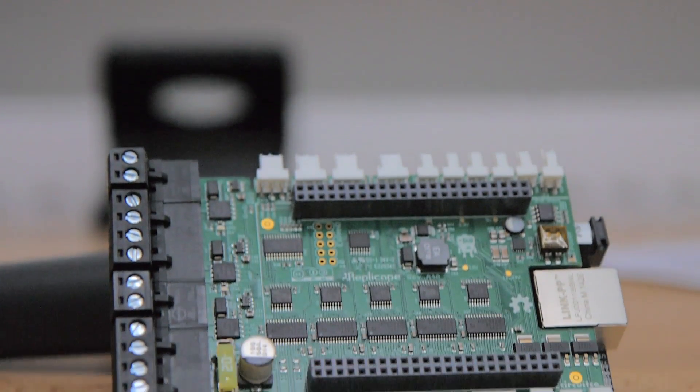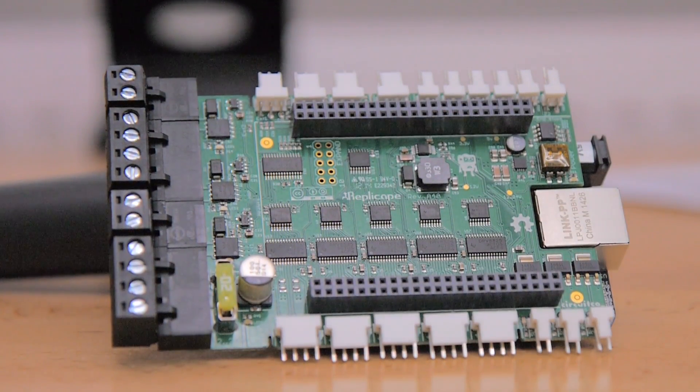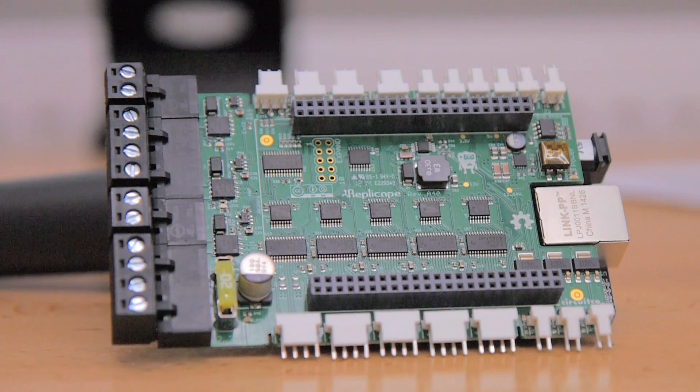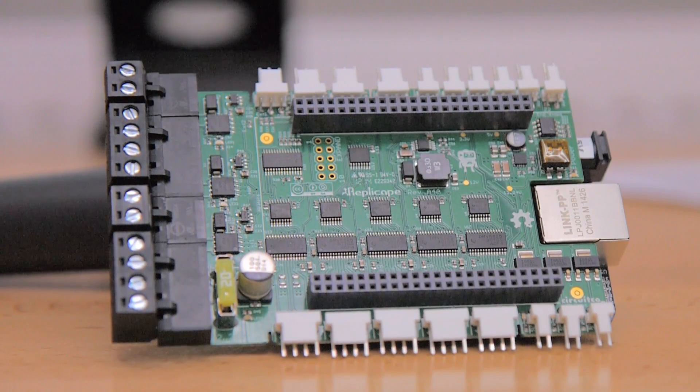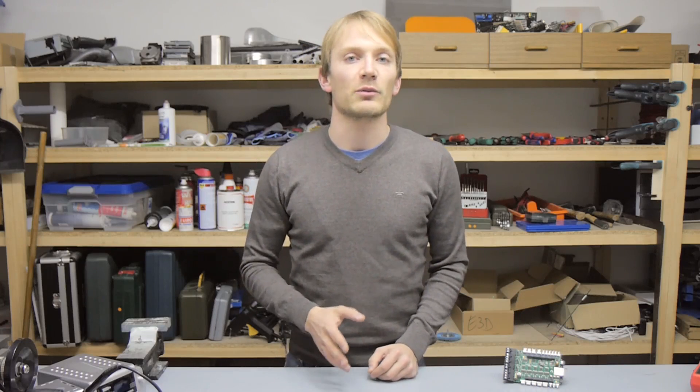So that was the hardware side of things. To sum everything up, while it isn't packed with 24 motor channels and a bazillion unnecessary features, it is an extremely well-made dual-extruder board — or triple-extruder if you leave out the heated bed. Now let's move on to the softer side of things, and I'll start with that Raspberry Pi question I mentioned earlier to get it out of the way.